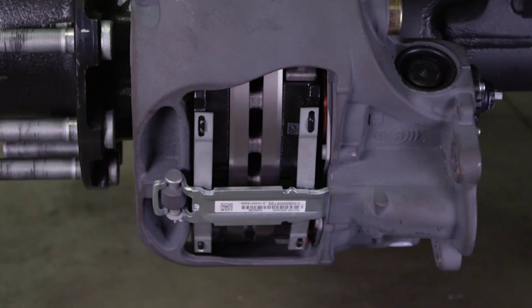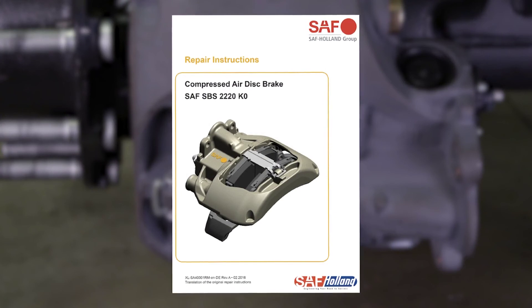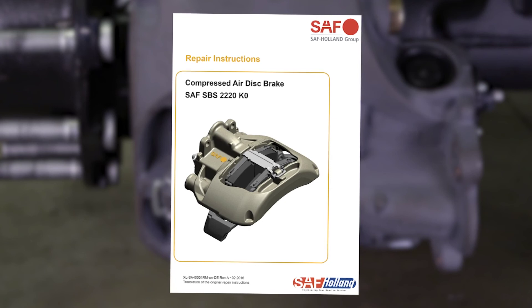If after the adjustment the clearance measurement is less than 0.6 millimeters, refer to SAF-Holland XL SA-40001RM Compressed Air Disc Brake Repair Instruction Manual for troubleshooting options.